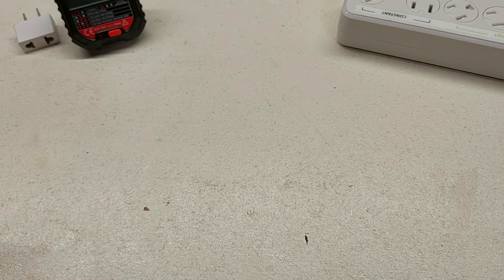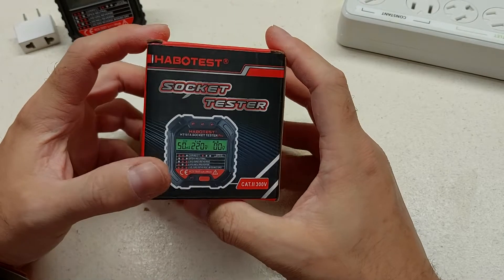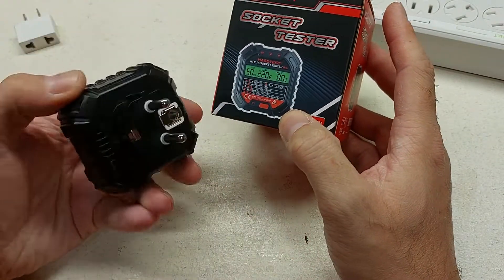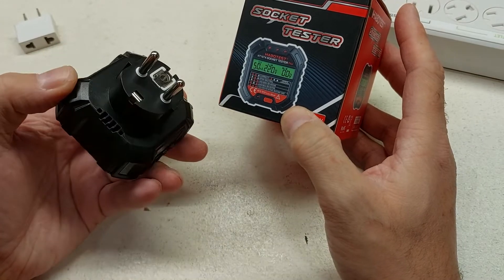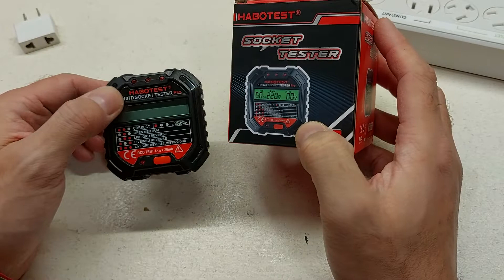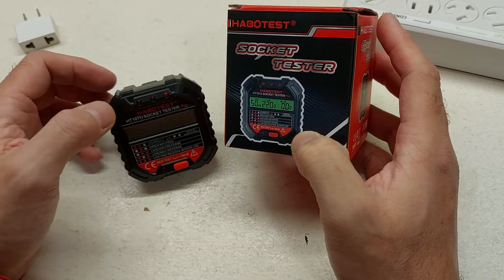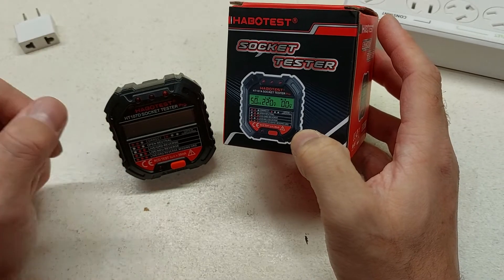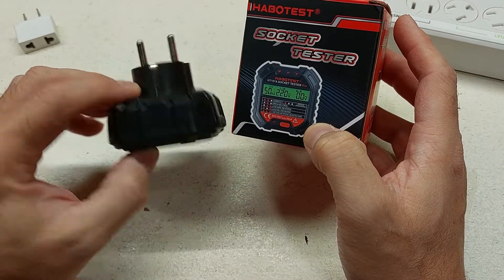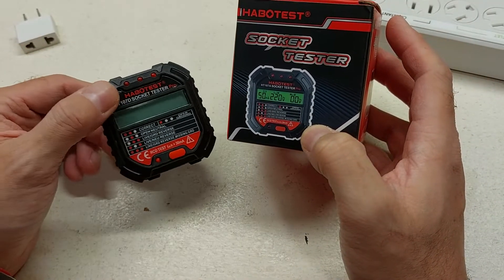Hi, Scott Bruder here. What I'm going to do today is take a look at the socket tester. For the price of returning it and paying the freight for this European version versus the US version, it was actually a lot cheaper just to hold on to it and count my losses. So what I'm going to decide to do is see if I can modify this to use it in North America as a quick test.